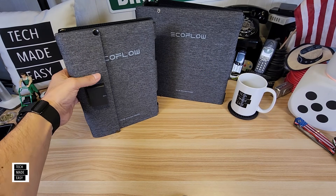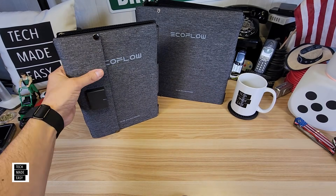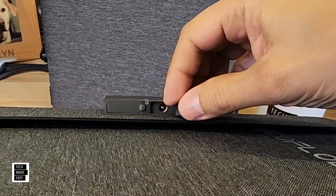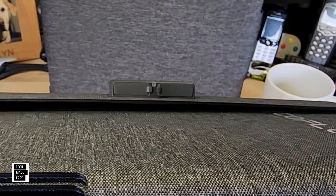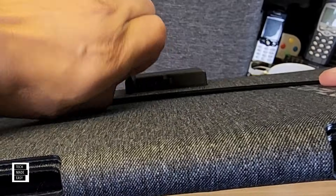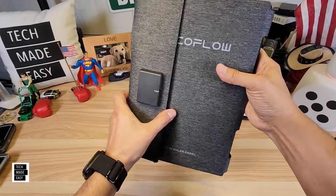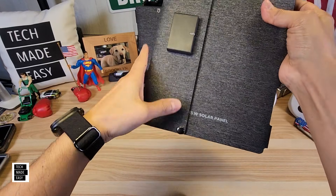Let's take a close look. I'm going to focus on the 45 watt for now since this desk is only so big. Let's start with the junction box — I'll zoom in. They've got really nice covers. Here's your DC5521, and on the other side you've got your USB Type-C. There's also an indicator light. They close up and button up really nicely — you could throw them right in your backpack.